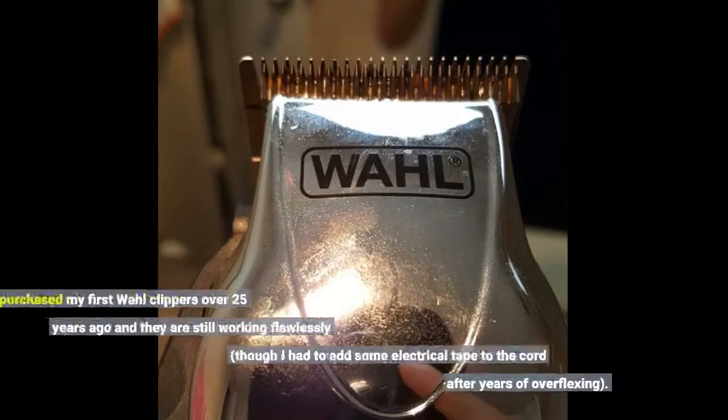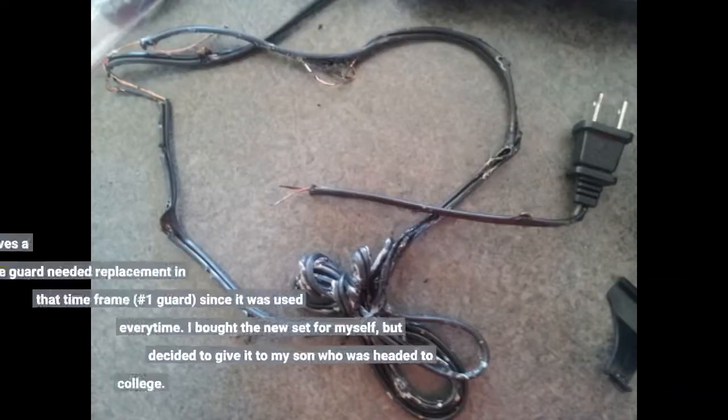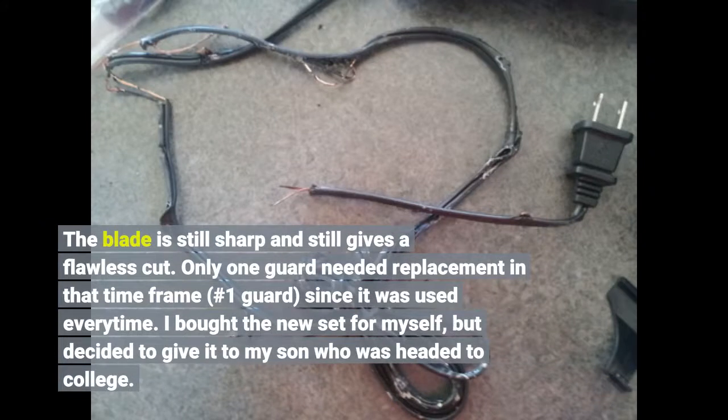I purchased my first Wahl clippers over 25 years ago and they are still working flawlessly, though I had to add some electrical tape to the cord after years of over-flexing. The blade is still sharp and still gives a flawless cut. Only one guard needed replacement in that time — the number one guard, since it was used every time. I bought a new set for myself but decided to give it to my son who was headed to college.